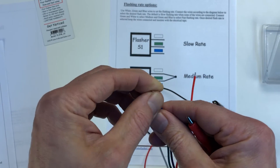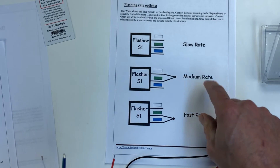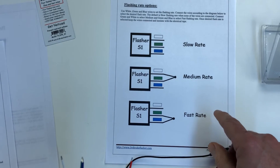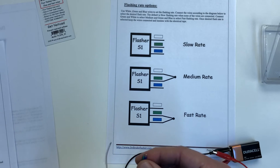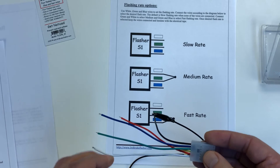Once you figure out which flash rate you'd like, keep the wires isolated with tape and that's the end of your install.